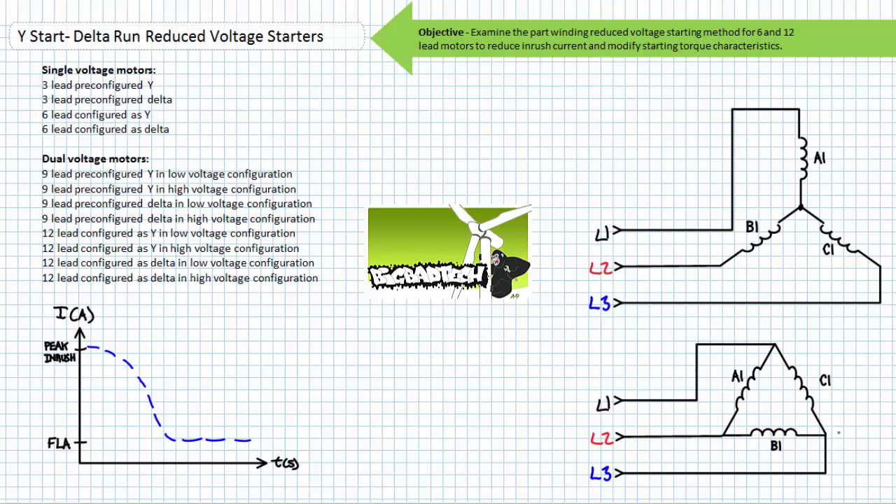This lecture operates under the assumption you've watched the Primary Resistor Reduced Voltage Starters and Motor Connection Diagrams lectures, both available at the Big Bad Tech channel.